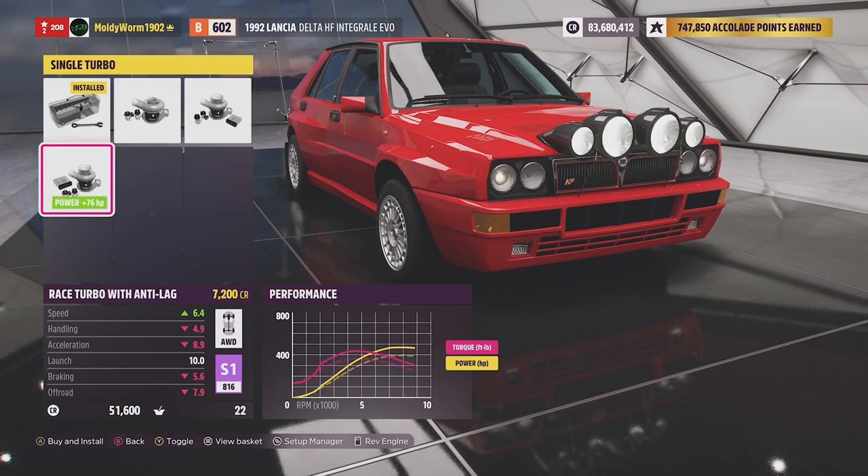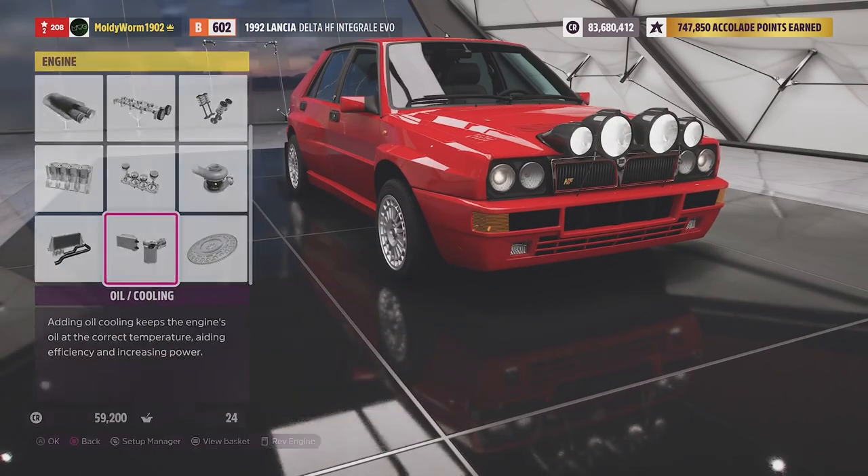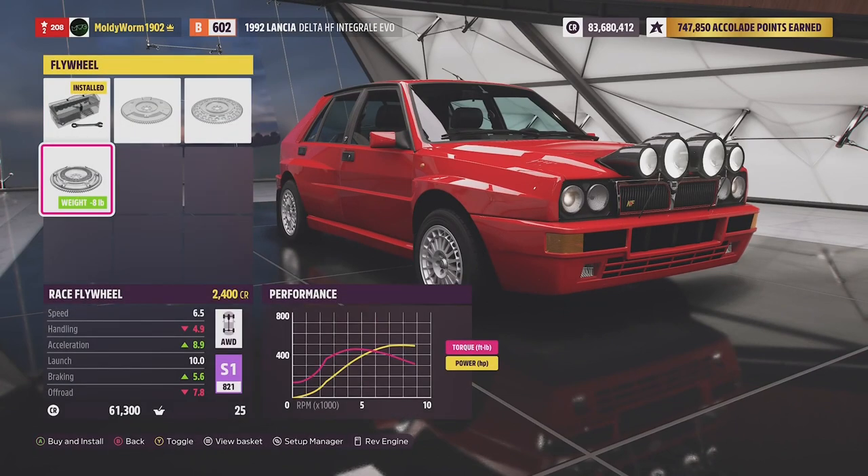There is the race turbo with anti-lag available, and if I was building this for online races I would add the anti-lag because it's better. But the rules of this series — we started before anti-lag was an option, so it would be unfair to previous vehicles to use it. So we're just going to fit the race turbo, then upgrade the intercooler, the oil cooler, and of course the race flywheel. We're almost at 500 horsepower and we've got about 450 foot-pounds of torque, weighing just over a ton.